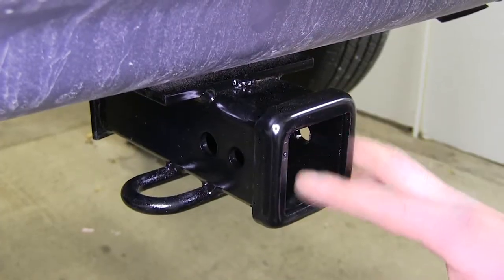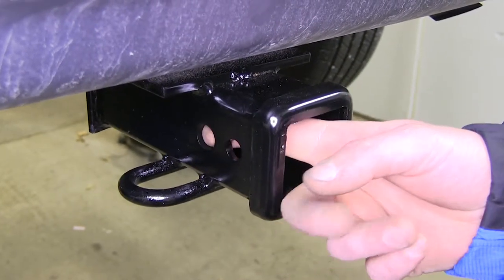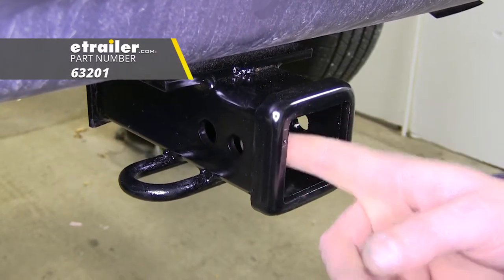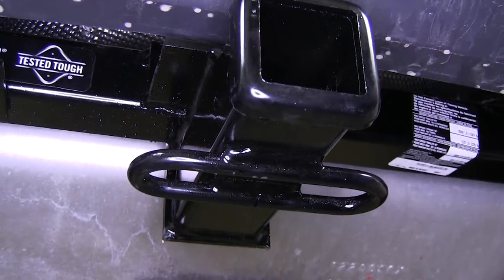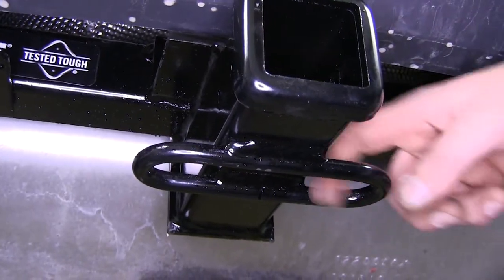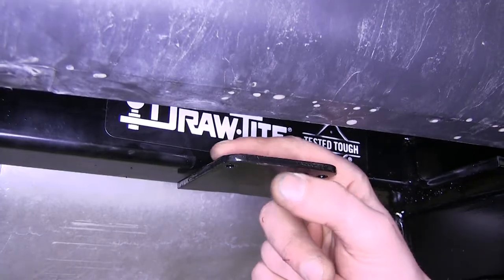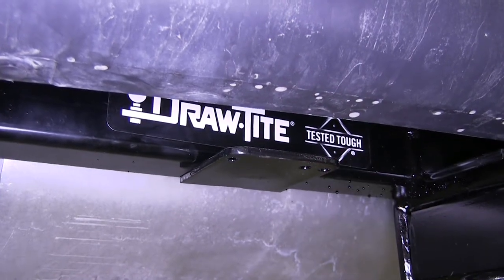This class 3 2-inch hitch is going to be custom fit for your Escape. It's got a 5/8-inch hitch pin hole that also works with J-pins for added security and anti-rattle. It has round, loop-style safety chain mounts with a wide hole, so it'll work with numerous types of safety chains of various sizes. It has a built-in trailer connector extension, so you can mount your trailer bracket for your 4-pole or 7-pole connectors.